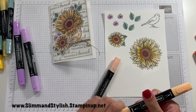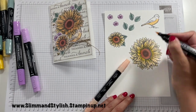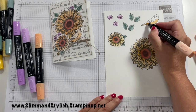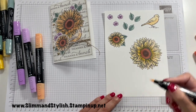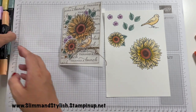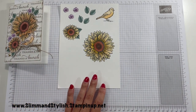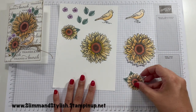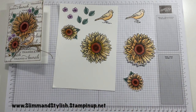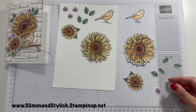Last but not least is my bird. I have done the bird totally in Pale Papaya so it matches the tones in the flowers. I've just done his tummy in dark Pale Papaya and then I'm going over the whole bird completely in light Pale Papaya. Okay, and that's all the blending done — nice and simple. Now you want to spend some time fussy cutting all of those images out. So there is my bird, my sunflower, my littler sunflower, four leaves cut out individually, and my three tiny little purple flowers.